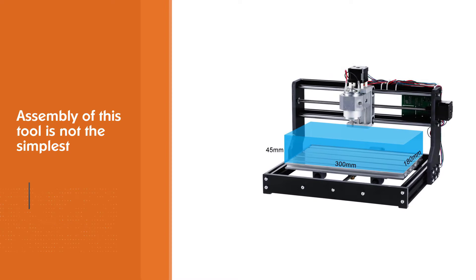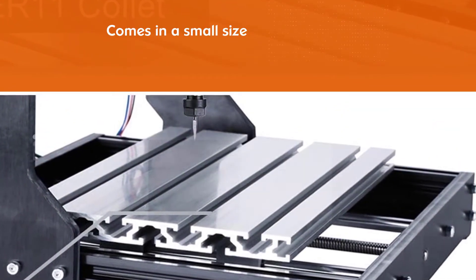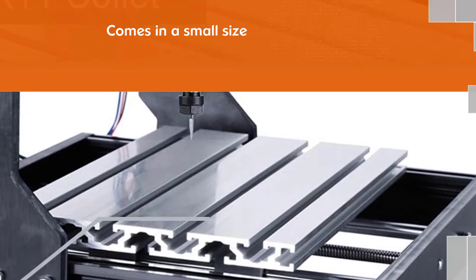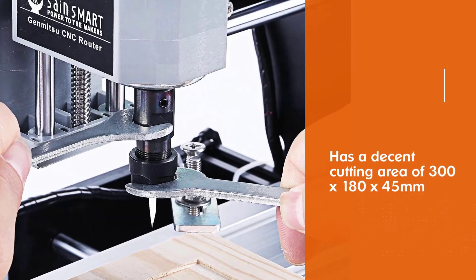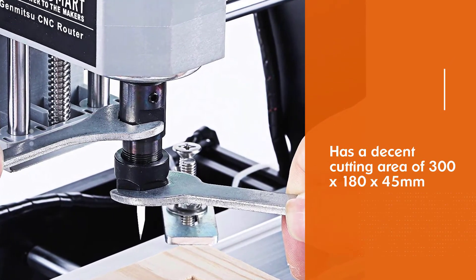It comes in a small size which increases its portability and suitability for small shops. It has a decent cutting area of 300 x 180 x 45 millimeters, which allows you to engrave a significant size of materials.